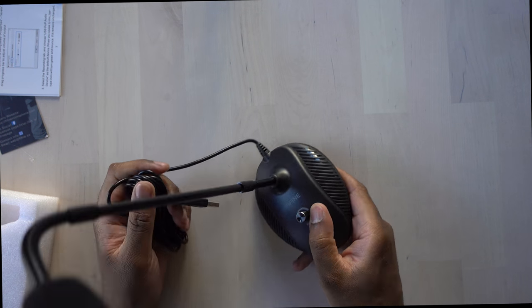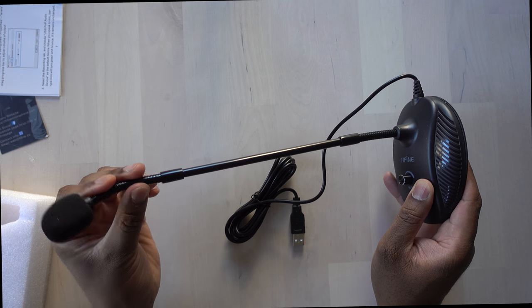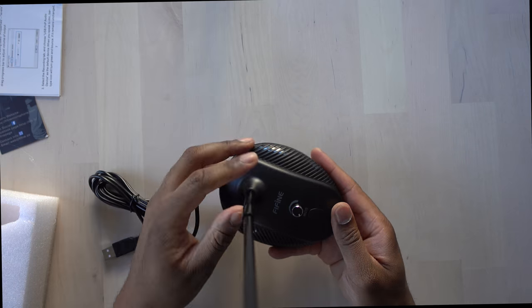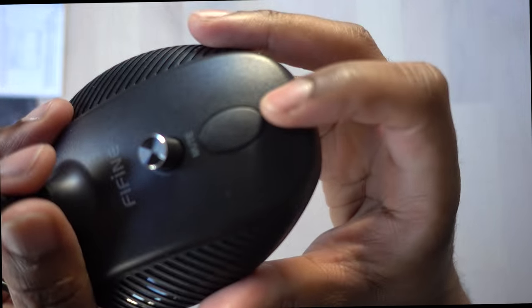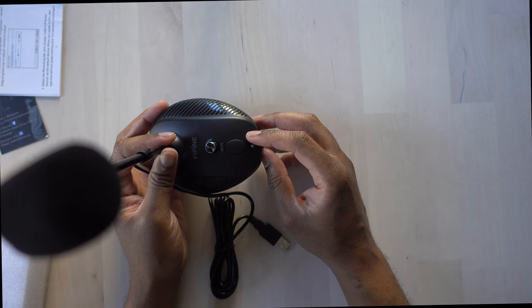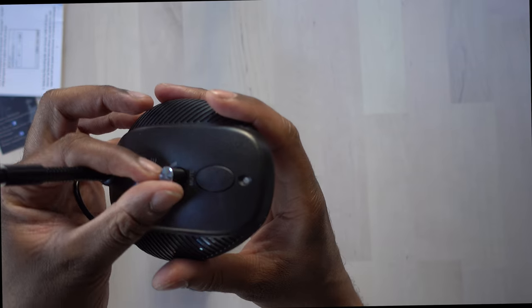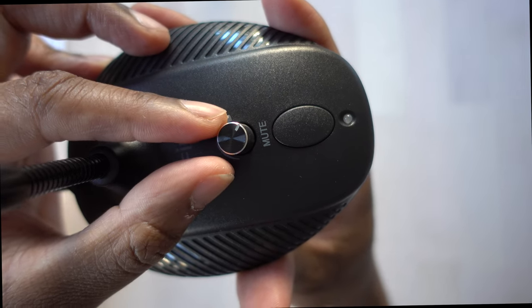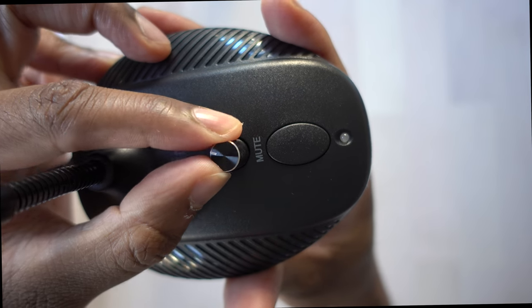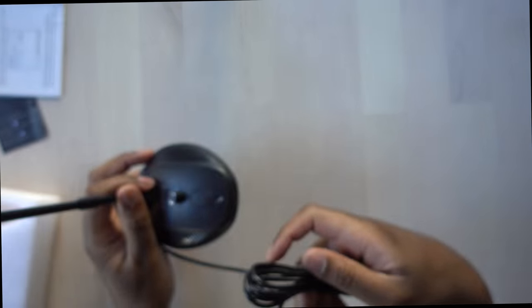The microphone has a long stem with a gooseneck so you can adjust it and get the right angle. Right here is a mute button, and there's a light that turns on when you plug it in. And here is a dial where you can adjust the levels — that's your gain right there — so you can make it louder or softer as needed.